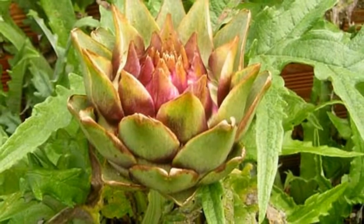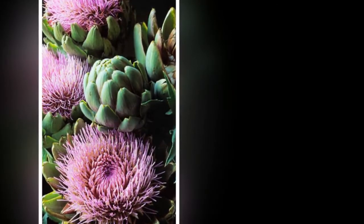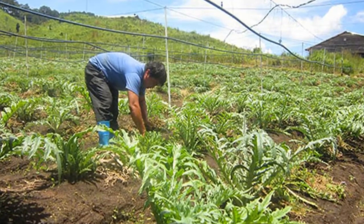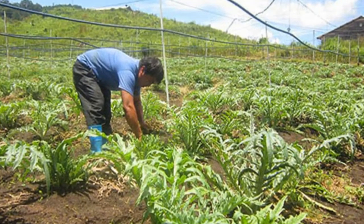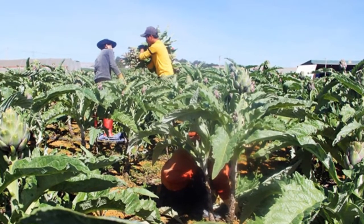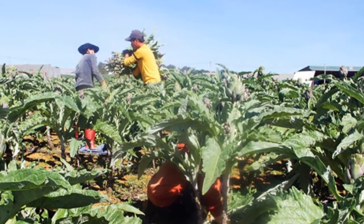Artichoke plants thrive best where mild winters and cool, foggy summers prevail. In such growing conditions, they are perennials, yielding harvests for up to five years. Where winters dish up only a few frosty nights, plants will sometimes overwinter when pruned and mulched — zones 8 and 9. In colder regions, you have to treat artichokes as annuals planted in spring. They are best planted in fall in the humid, subtropical, frost-free areas of zones 10 and 11.